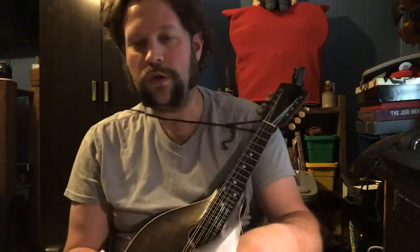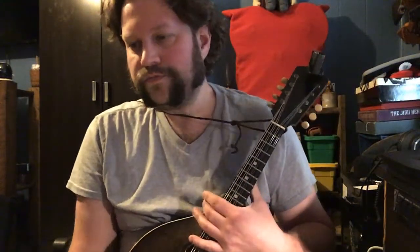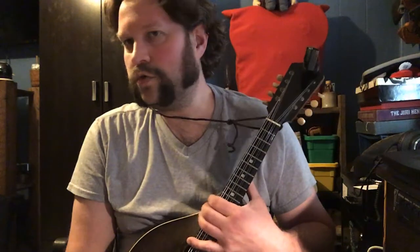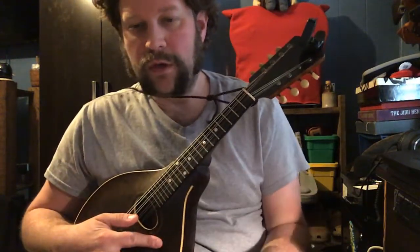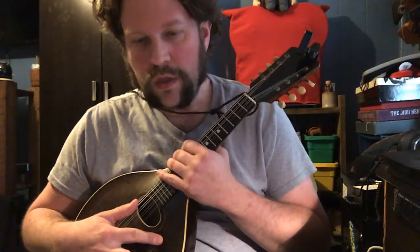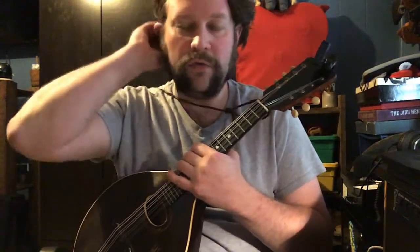I was gonna do one last song. It looks backwards, but it's 'Turn Your Radio On.' I learned it — I knew about it as an old church gospel song, but John Hartford did it and it's pretty good. Maybe I can include that in the email or something so you can check out what that sounds like. But this is my version.